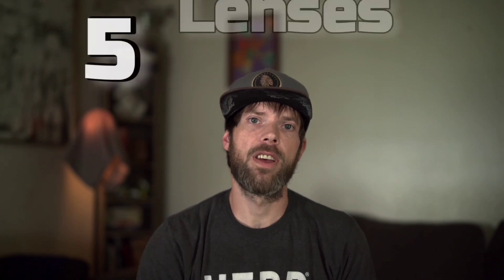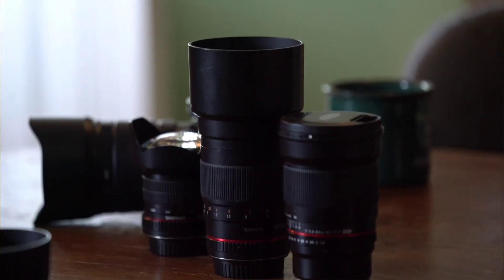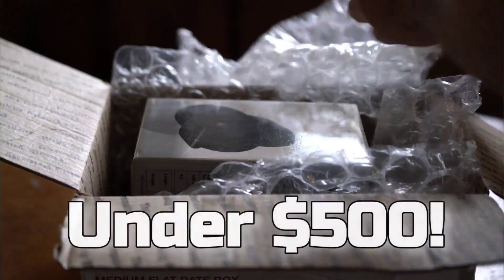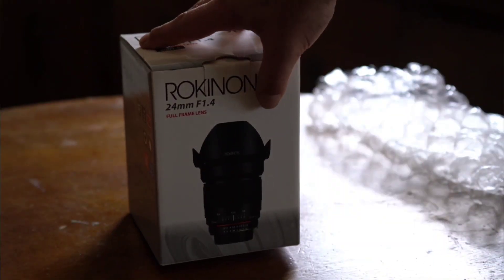I'm going to show you five lenses that I use for low light photography and astrophotography that I still use all the time, and they're super nice for the price. The best part is all of these lenses are under 500 bucks. So if you're searching for a good low light lens on a budget, stick around and hopefully you can get something out of this video and save some money too.